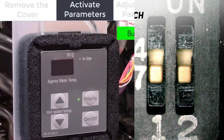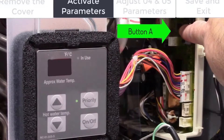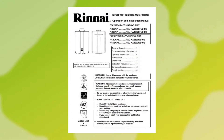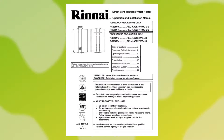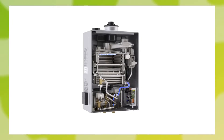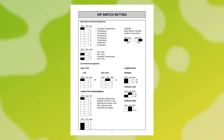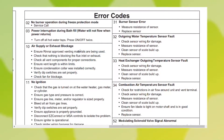Bad dip switch settings. Dip switches in Rinnai tankless water heaters are responsible for making electronic settings. They should be set according to the manufacturer's instructions so that the device may work optimally for your altitude. Incorrect dip switch settings can lead to error codes, including error code 10.